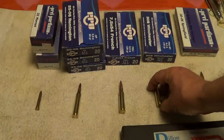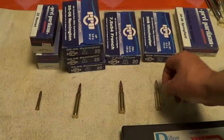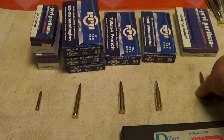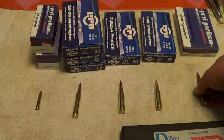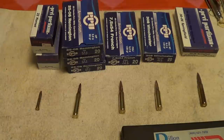The .308 fit in there snug, but not so tight that you'd think it was going to jam or anything. The .30-06 fell into the chamber of the M1 Garand and fell right back out, just like it ought to. So they both seemed to chamber well.